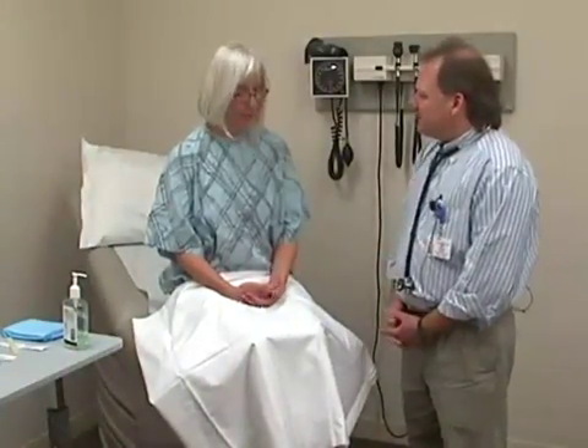Mary here has agreed to be our patient. Good morning Mary, would it be okay if we practice and demonstrate a physical examination on you this morning? Thank you. So the first step is going to be making sure that everything is comfortable and appropriate privacy has been maintained.